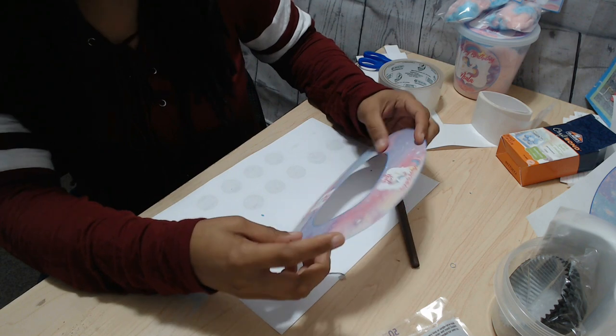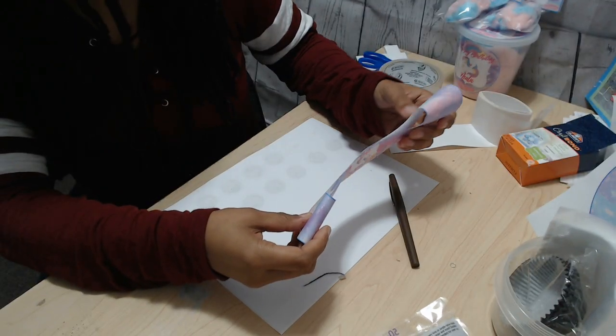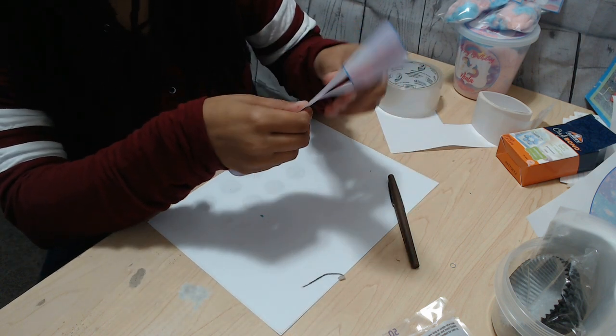Once you have the template cut out, all you're going to want to do is take it and fold it in half so that you can cut it.